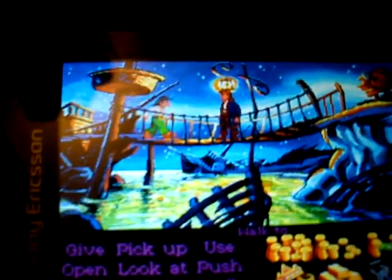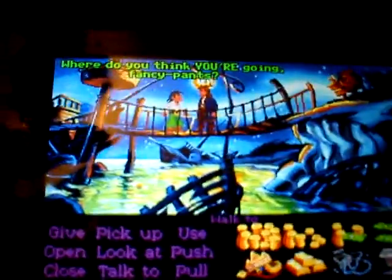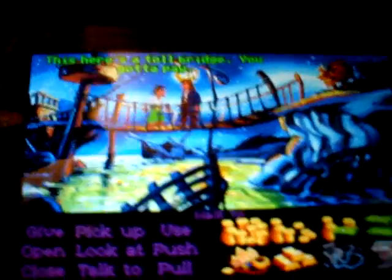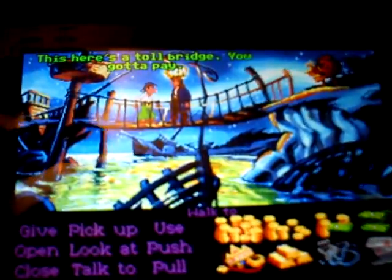As you can see mate, it all works — point and click adventure game, mate. So check it out, check out my tutorial step by step. Well worth the buy, mate — AnDOSBox from the Android Market. Can't go wrong.